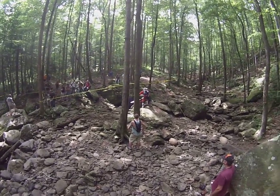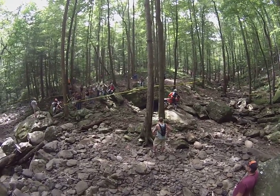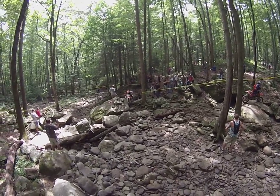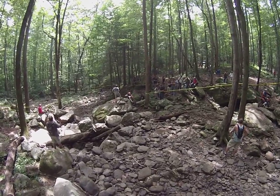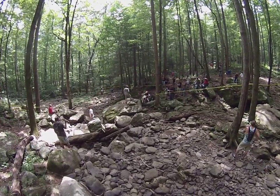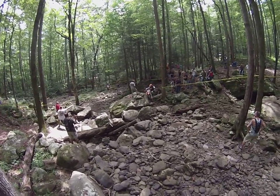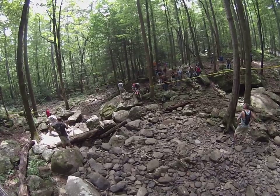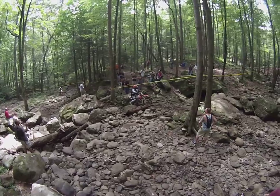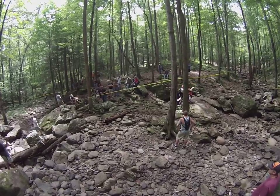Well, you gotta hit it though. Kind of. Well, it's big rocks down there — I know it, but it's a little... No, hit it with some momentum.